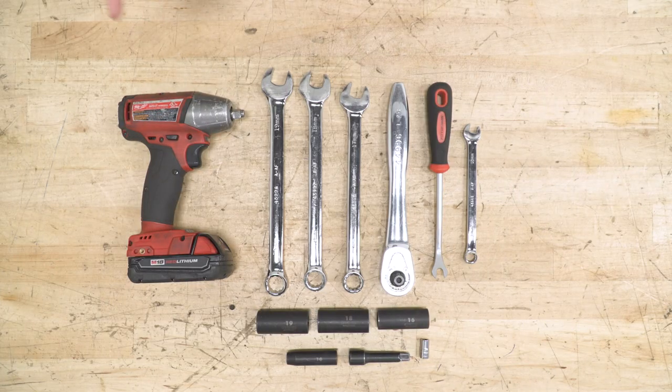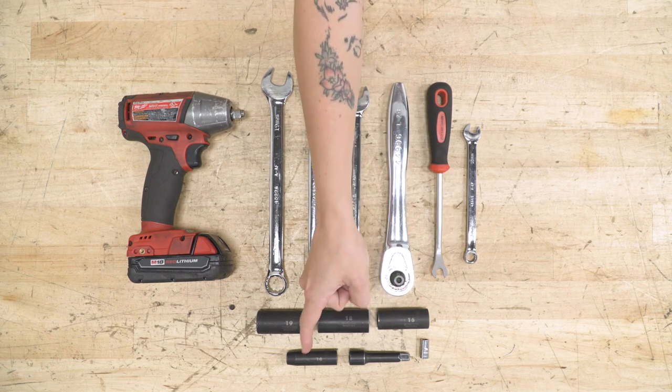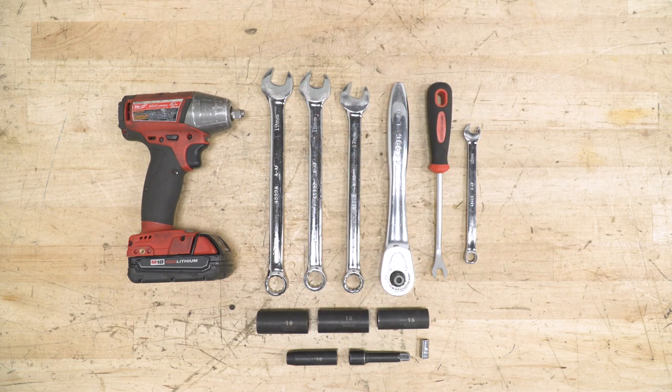For this install, we used an impact gun, but a regular hand ratchet will work just fine. You'll also need 19, 18, 17, and 10-millimeter wrenches, a pop clip removal tool, 19, 18, 16, 10, and 7-millimeter sockets, and you may want a small extension.